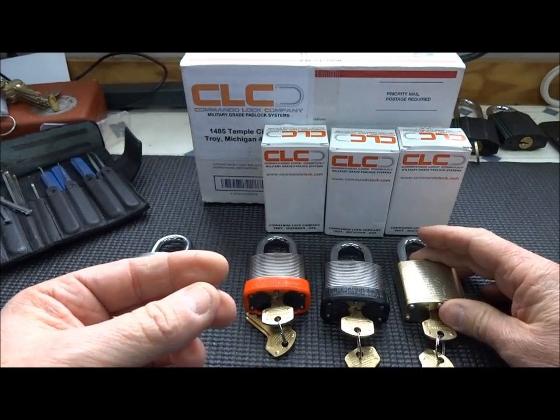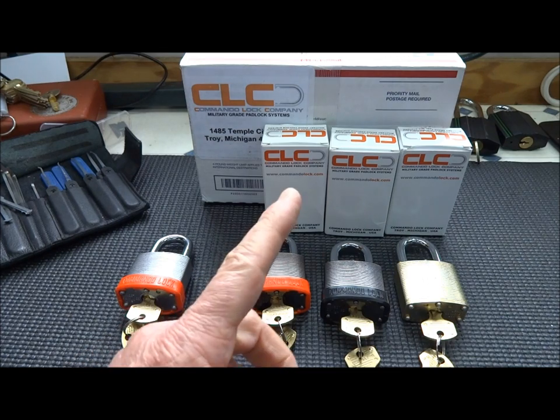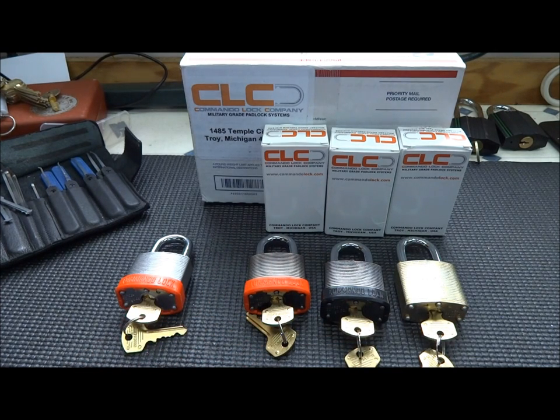I think it's fantastic. I'm sure I'm not the only tester Commando Lock has sent these to, but I appreciate it. I think it's fantastic that they're taking the opportunity to work with us — the LockSport community — to improve the quality and overall security of their product. So I'm going to try my best to give this some time and an honest evaluation. I'm going to pick one of these, even though they're only five pins — I am flabbergasted at how difficult it is.